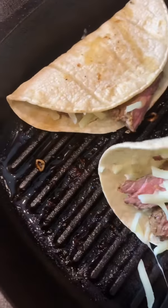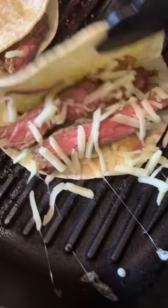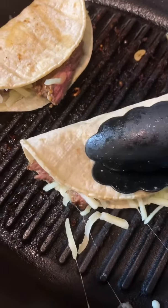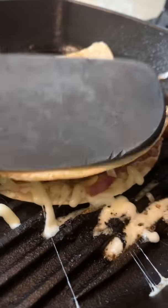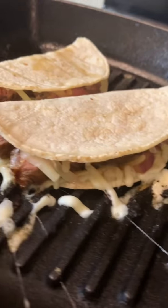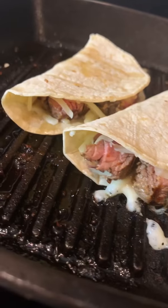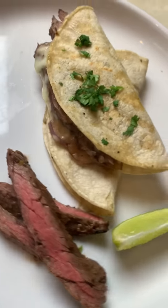And this one on this side for me. Ay Dios, cuánto queso. Cheesy heaven. There you go. Perfect. There it is. The cheese is beginning to ooze from everywhere. Love it. There you have it guys, my cheesy steak tacos. Mmm.